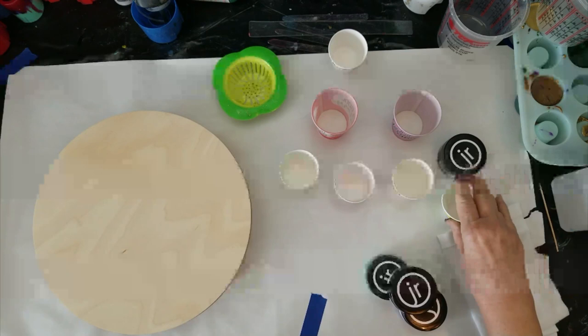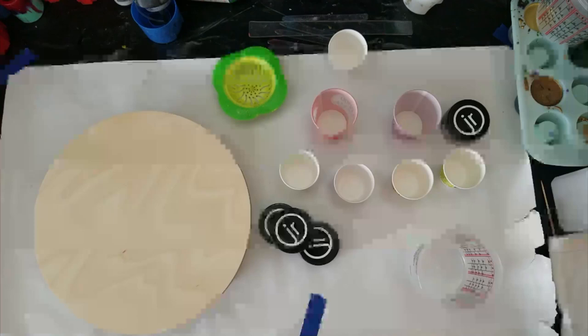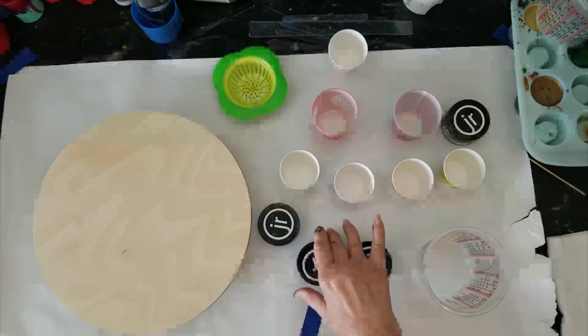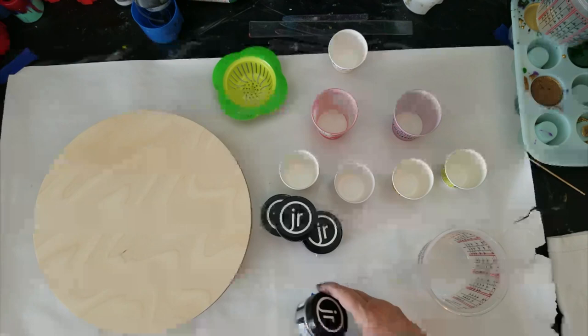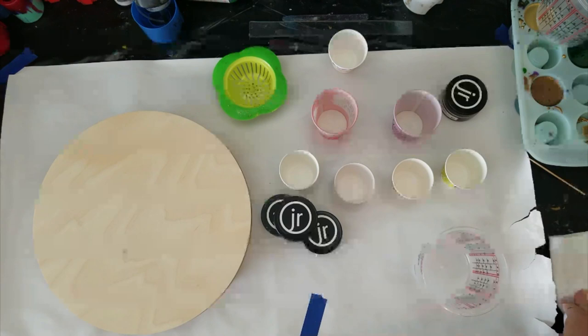I'm going to be using black and white on the back of this — both base tints from Stone Coat Countertops — and let me make my alcohol rag before I forget. Then I'm going to be doing these three colors: Just Resins' Plum, Just Resins' Lavender Luster — see how pretty that is — and one of my favorites, Breakfast at Tiffany's. I'm probably going to use aluminum for the accents because Breakfast at Tiffany's just looks so good next to aluminum.